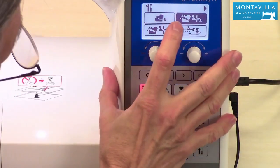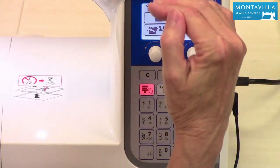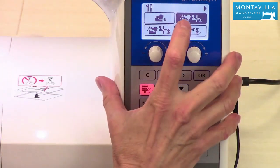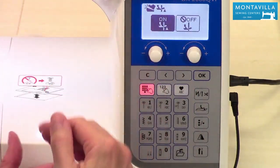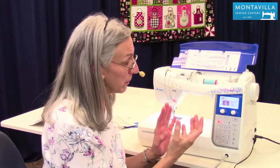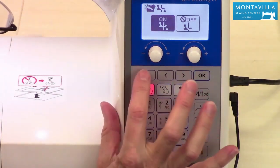This setting is for when you come to a stop with the needle down — it's the pivot function. That means when it stops with the needle down, your presser foot will lift up a little bit. You can have that on or off. If you have it on but the sewing stops with needle up, it will not function — the presser foot stays flat down. But with needle down, you can pivot. The nice thing about pivoting is the presser foot lifts up a little so you can look at your stitches without losing your place, then go back to stitching.